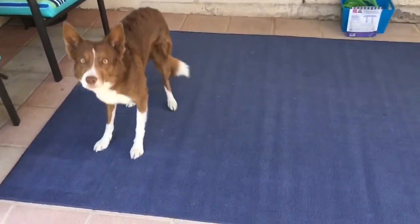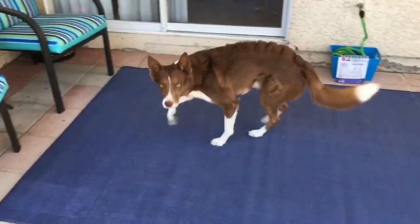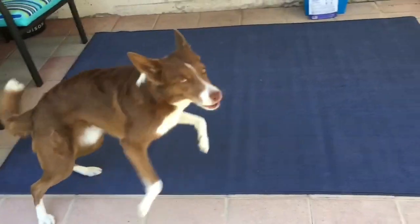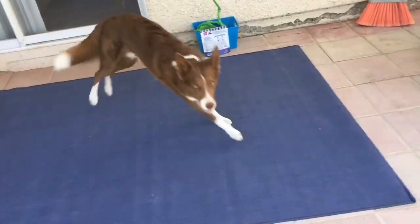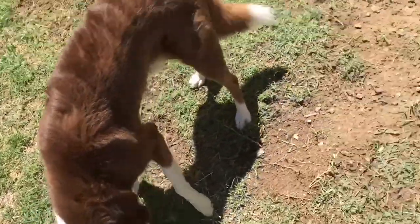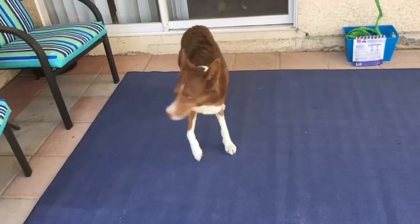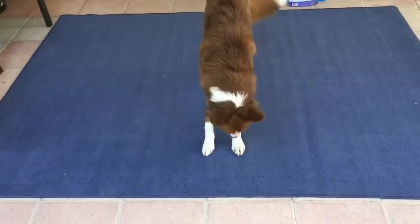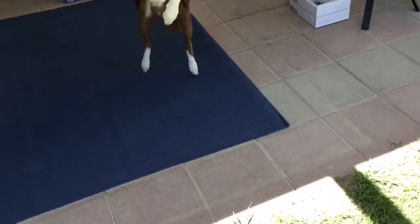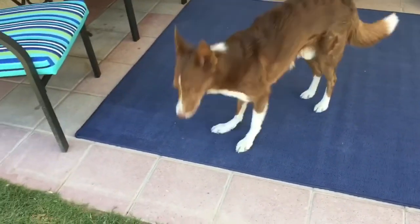Go right! Yes! Go left! Good boy! Go right! Go left! Go right! Go left! Go left! Go left! Go left! Yes! Go right! Go right! Go right! Come on! Go left! Yes! Go left! Yes! Go right! Good boy! Go left!